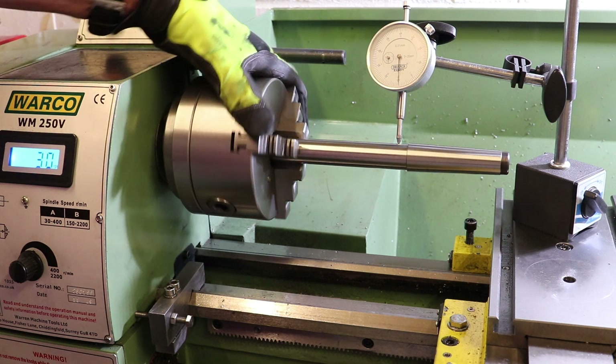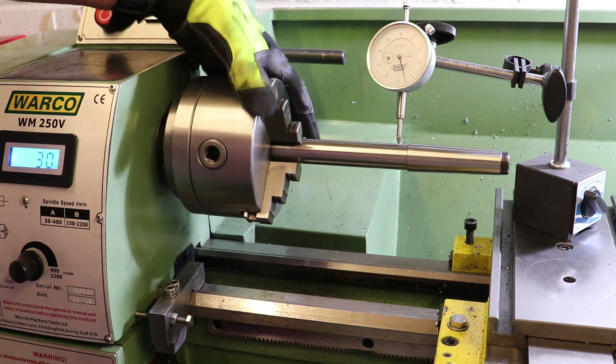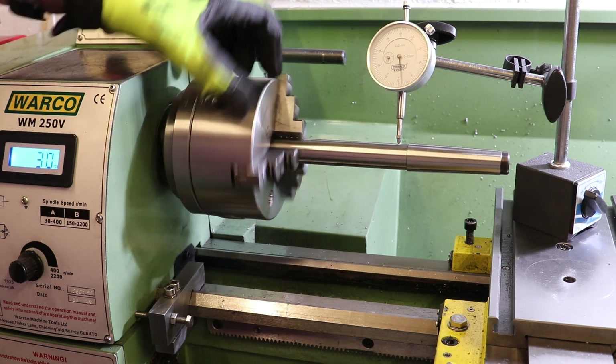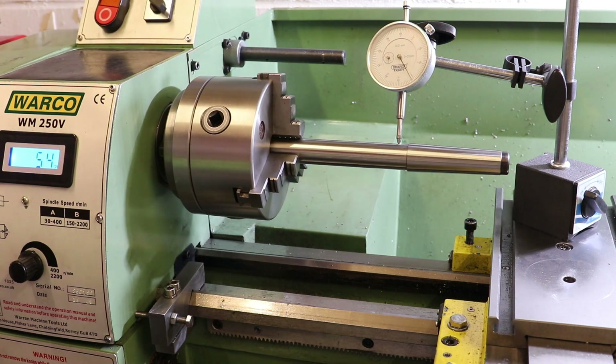We'll just do that slowly by hand to confirm: the peak is 0.1, dropping down to just over 0.01. Mark, I hope that answers your questions.